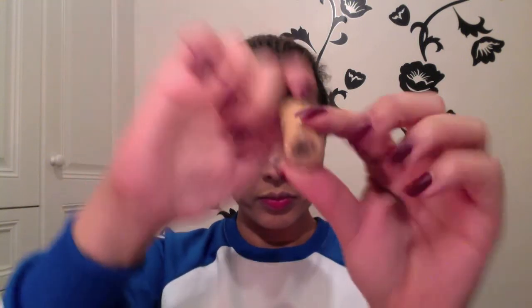Pushing the concealer in with the Beauty Blender gives a nice natural-looking finish with no streaks or patchiness — everything blends nicely and seamlessly together. I love the Beauty Blender.